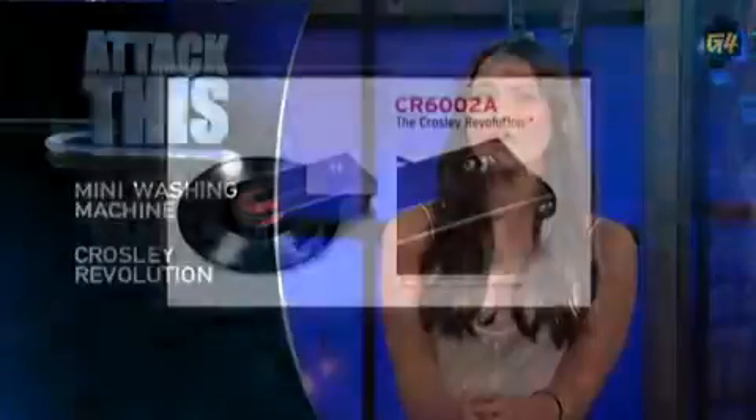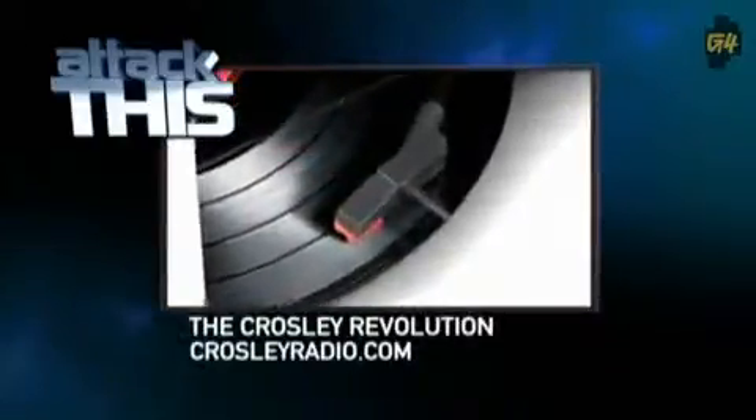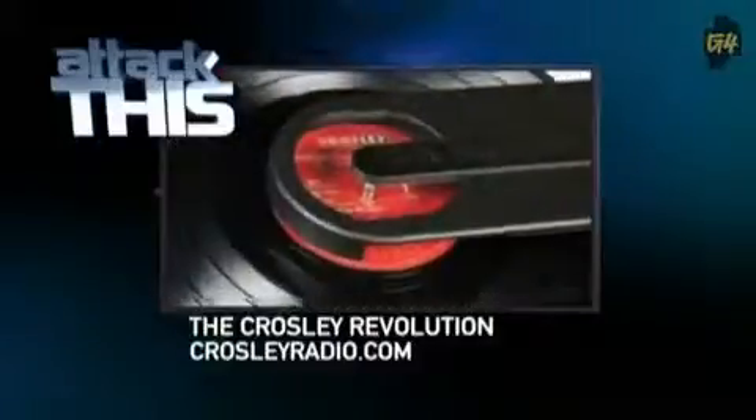This portable record player runs on AA batteries, sports two headphone jacks, stereo speakers, and two playback speeds. It also houses a USB hookup for analog to digital transfers. You probably have to help her with the whole USB aspect, but it's totally worth it. Pick up this music machine for $150 at CrosleyRadio.com.